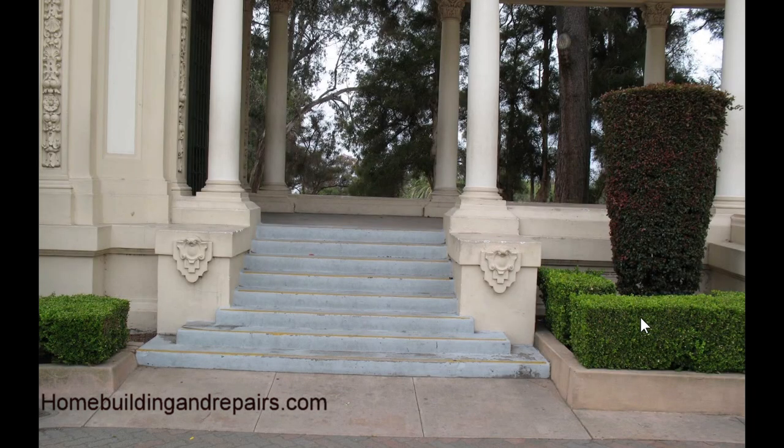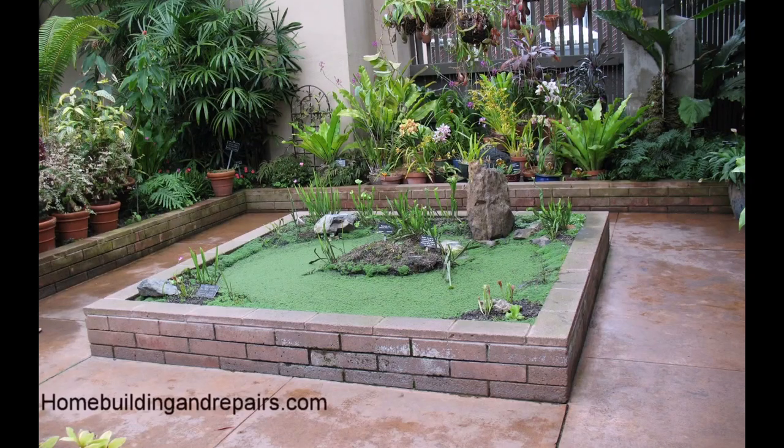Smaller planter here with a hedge and again the soil level is low. If the soil level had been raised you could actually have the same problem. I'm guessing this is colored concrete — not painted — but that doesn't mean you can't end up with problems in the concrete if you raise the soil level. Water over time can create problems for concrete structures.